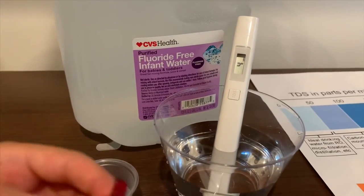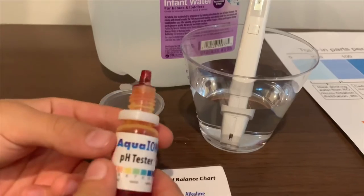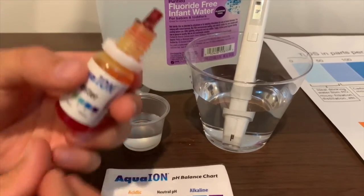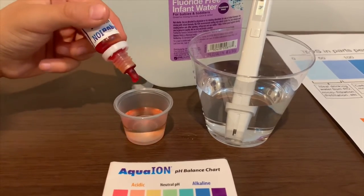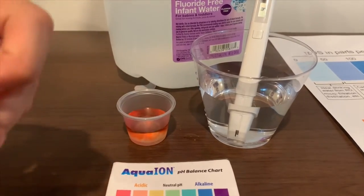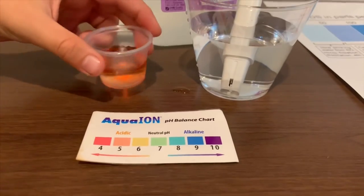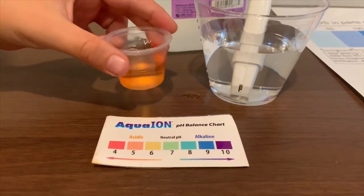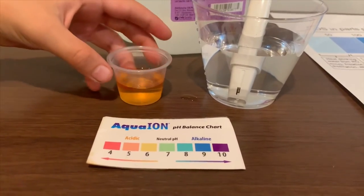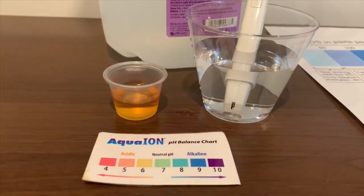Now let's test the pH level. If you want to buy this pH tester, check the link down below. Only do two drops. Let's stir it a little. I'll give this a 5.5 — this is acidic.